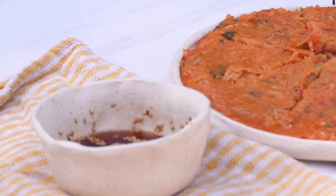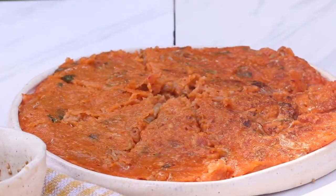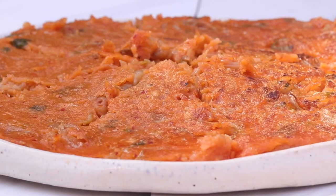Now I'm just cutting it into pieces and serving it with the dipping sauce, and we're done. This recipe is super easy, super flavorful, and I hope you guys try it. Thank you!